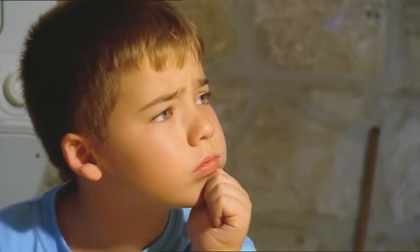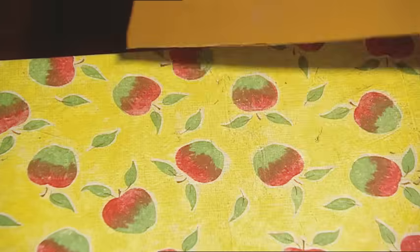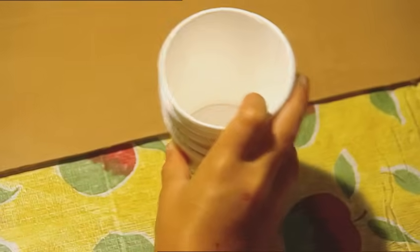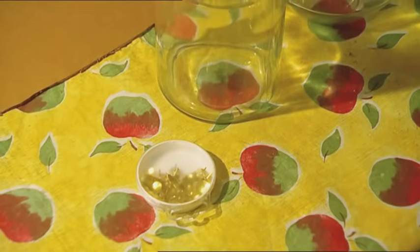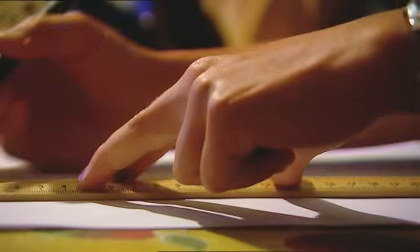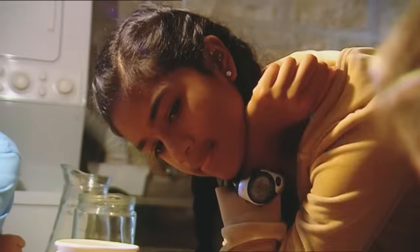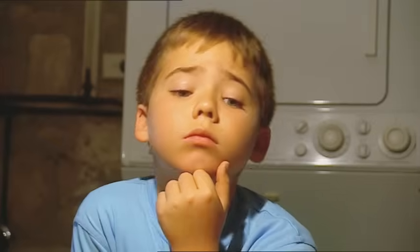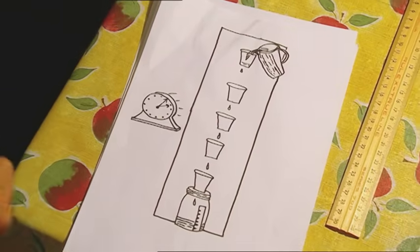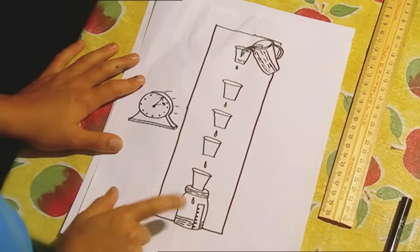So let's put our heads together and think of a way to make a clock. That dripping tap gives me an idea — we can make a water clock! Marcus, you find a long piece of cardboard. We'll need a water jug and a load of paper cups, thumbtacks, a glass jar, scissors, tape and a ruler. Our long piece of cardboard will support our clock. We'll line up our cups down the cardboard and pour the water in at the top — it will drip down the cups and into the jar at the bottom.